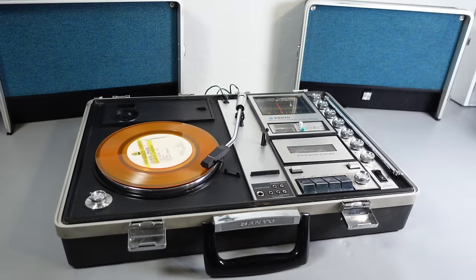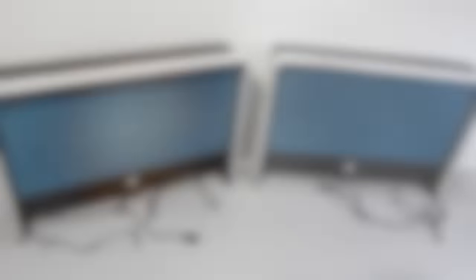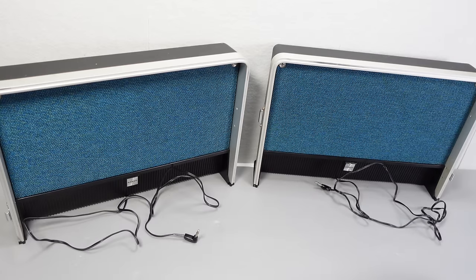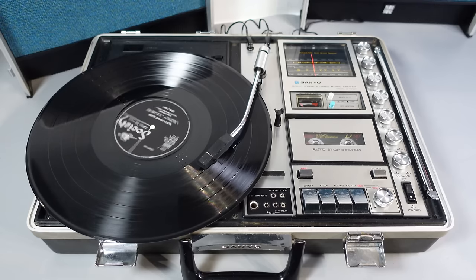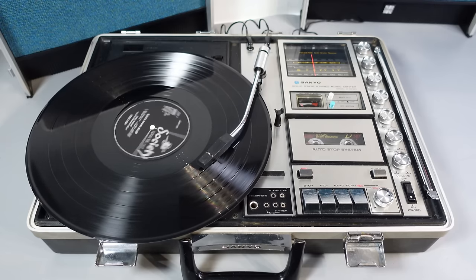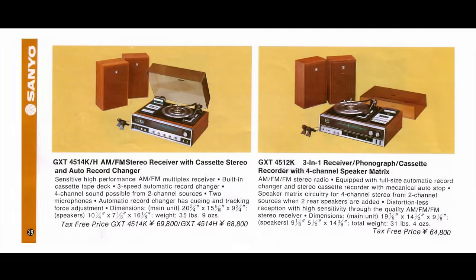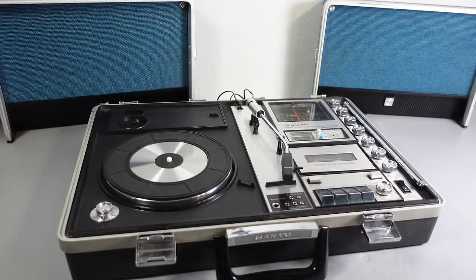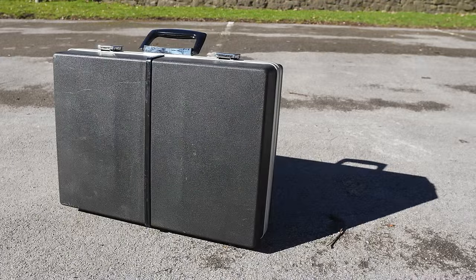They'd still be ideal for someone to take to college or university and leave set up in student accommodation. In summary, what we have here is a basic cassette deck, record player, and radio tuner attached to basic speakers — but when put together in a case it becomes more than the sum of its parts. It's an object that looks way cooler than it really is, but it does the job. If you're looking for a regular Sanyo music center from 50 years ago you'd struggle to find one in decent condition, but because every single one of these has been stored in its protective case, they regularly appear on eBay in various states of functionality.